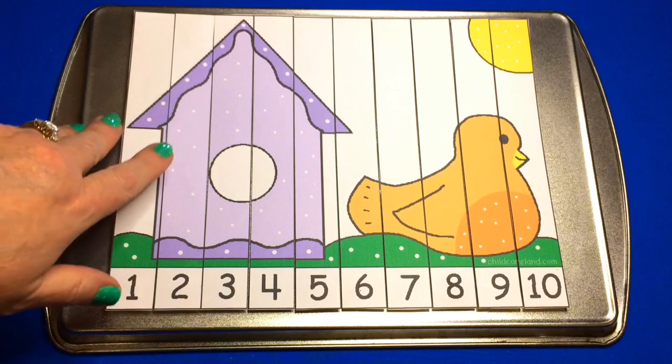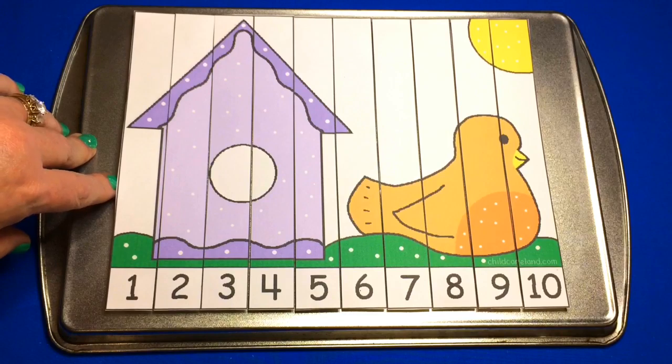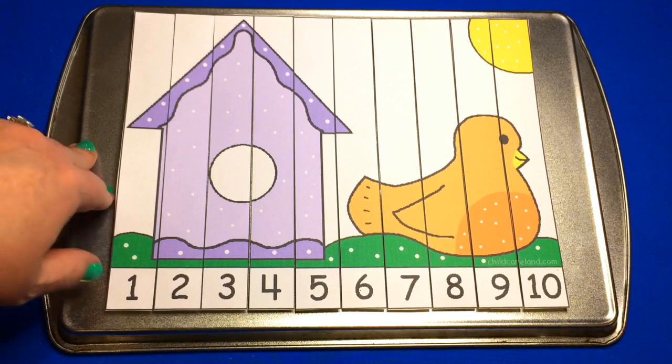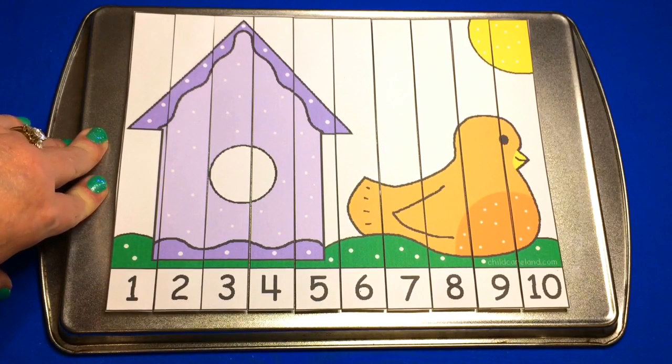Hi, I'm Michelle Libet with ChildCareLand.com. Today I want to share with you a bird number sequence puzzle. This is great for number recognition and review, and we have a couple of different options for you here with this puzzle. This pattern can be found on my website at ChildCareLand.com underneath the video section, or you can also find it linked up under the YouTube description if you're watching this on YouTube.